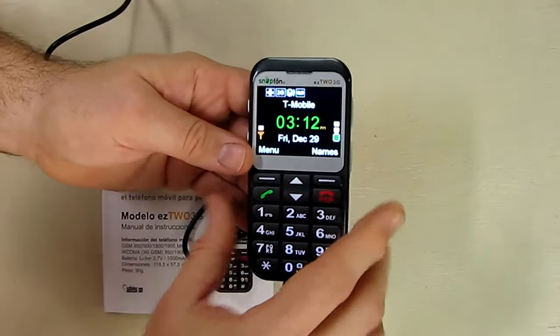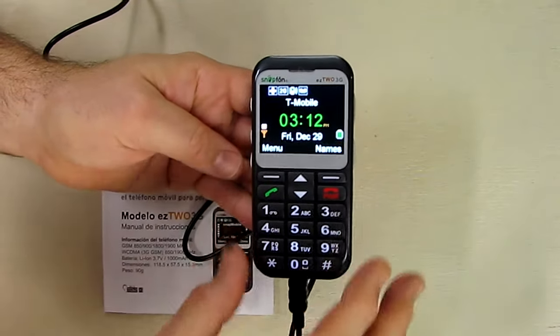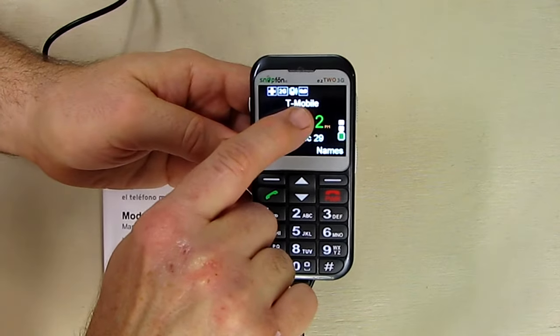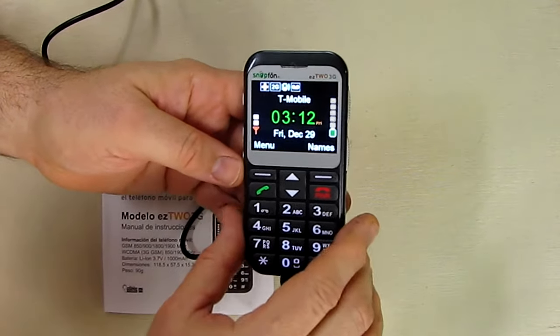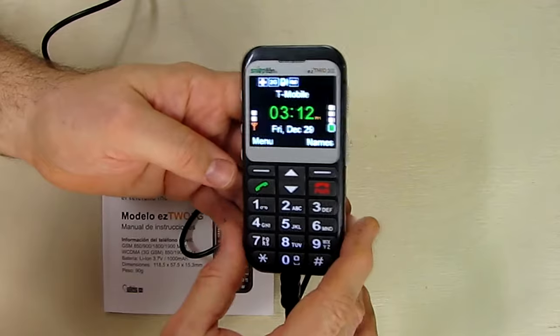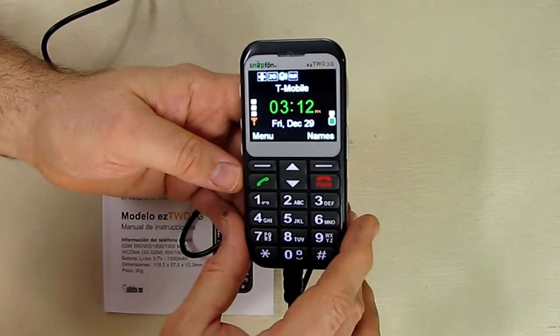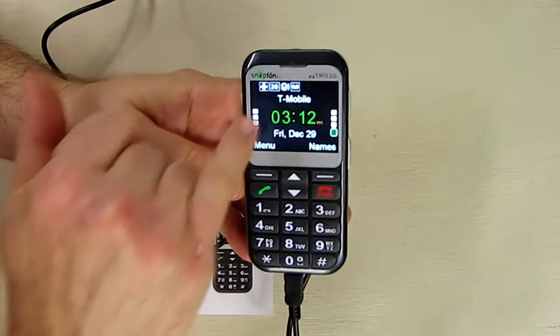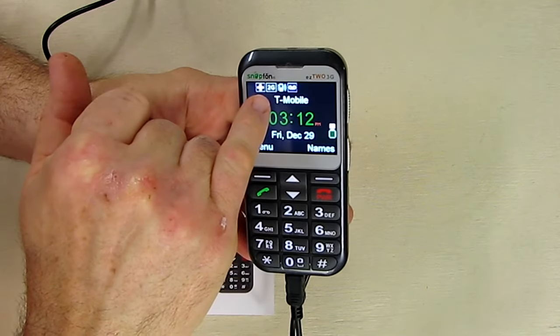The phone was already turned on, so you can see it's showing the main menu. We're using T-Mobile as the carrier — you can also use AT&T. This is an unlocked phone; it'll work with any SIM card from T-Mobile or AT&T in the United States. The display shows it's on the 2G network right now.